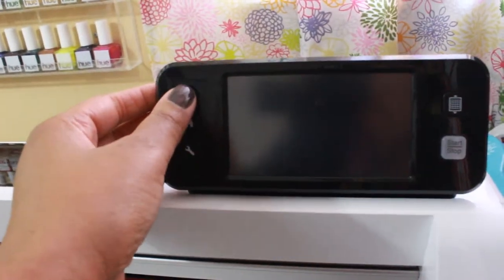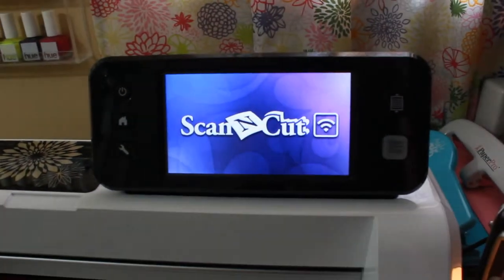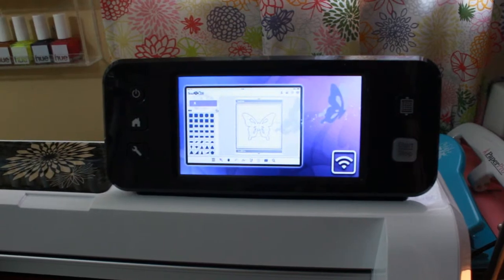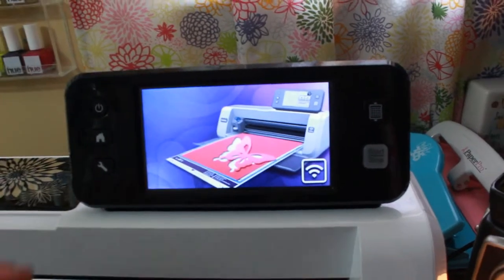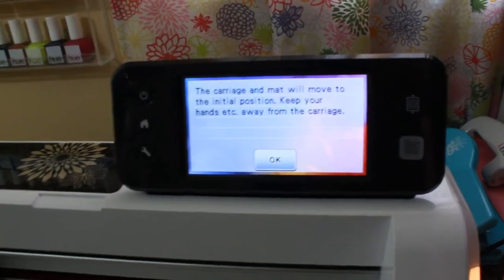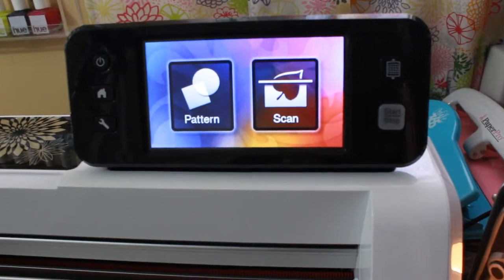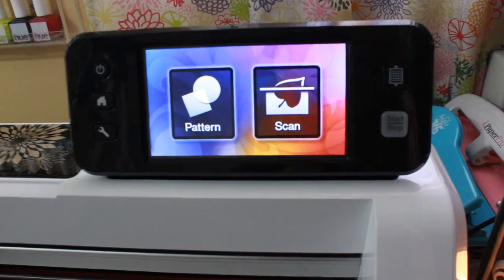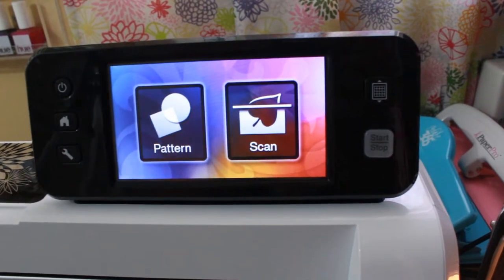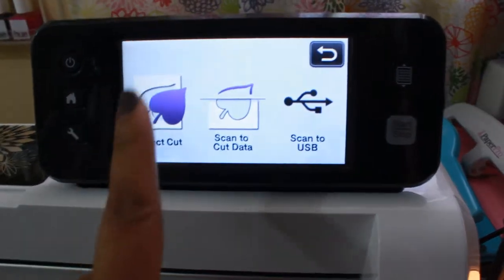So what I am going to do is turn it on. You can see the nice large clear screen as it goes through some little graphics. I'll go to the home screen and the carriage is going to adjust — I'll just hit okay. The carriage adjusted, that was quick. I don't have my mat in yet. I'm going to show you close up so that when I put the camera on the tripod you understand what I'm doing when I put the mat in.